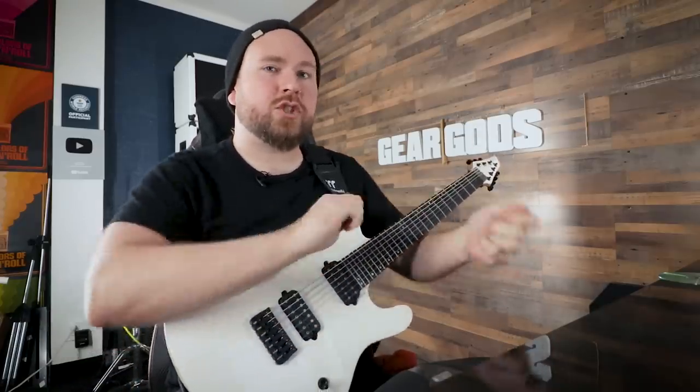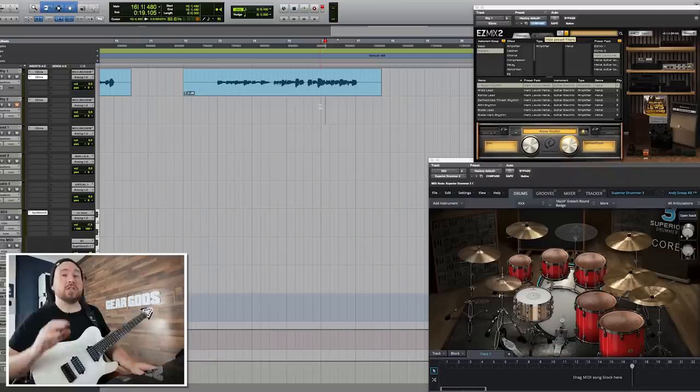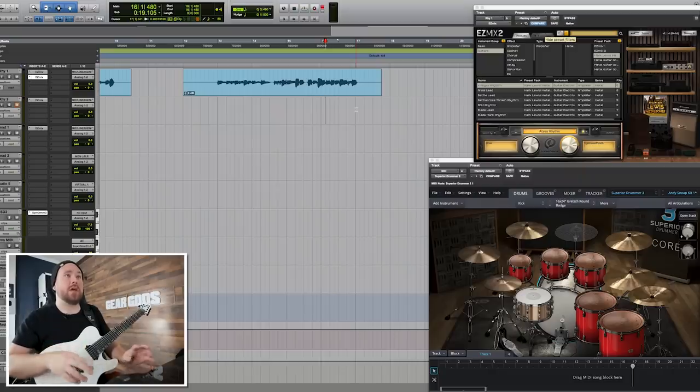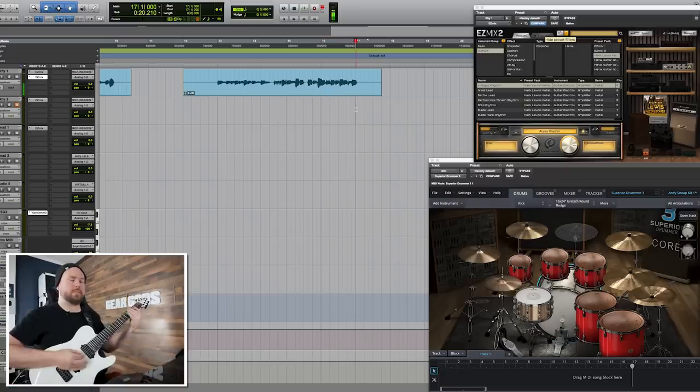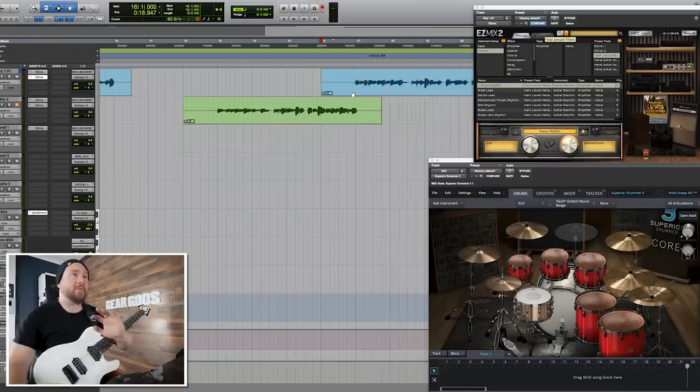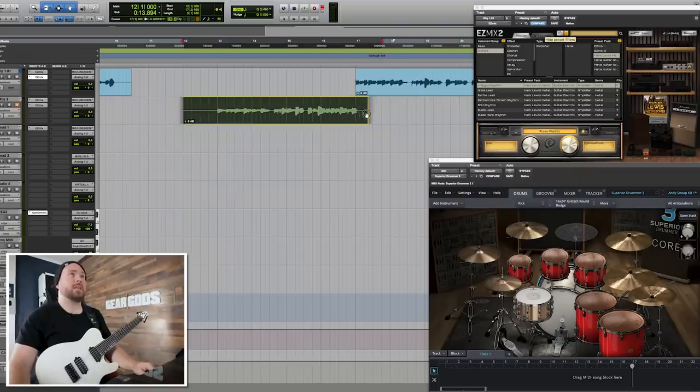It doesn't have to be worlds different — in fact I think it's better if it's not, because if it's completely worlds different from the first time, it's not a twist on the idea, it's just something completely out of left field. The last thing that happens in this riff is this thing. By far the easiest and coolest thing to do is to just rhythmically vary it without changing any of the notes, because then it's still super familiar but gives you just this little bit of a surprise — pulling the rug out from under your feet. I'm going to move one or two notes from where they sit in the bar and create a variation.